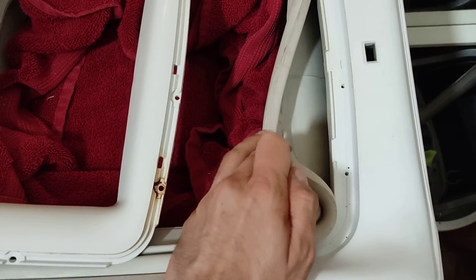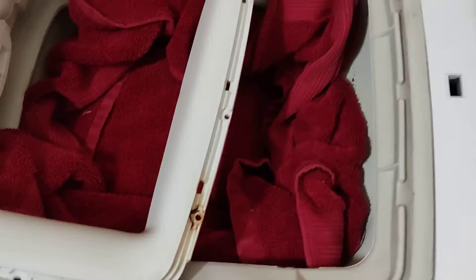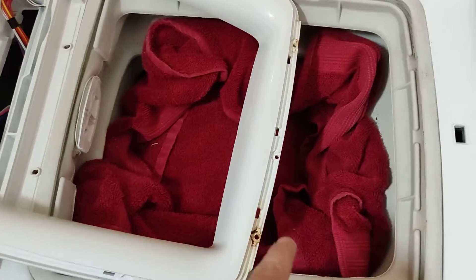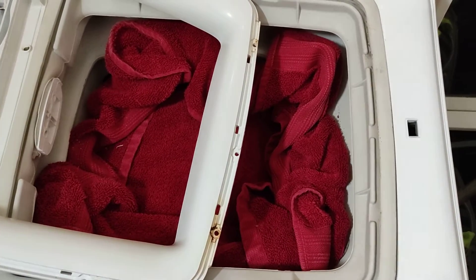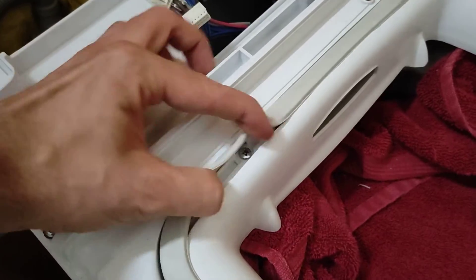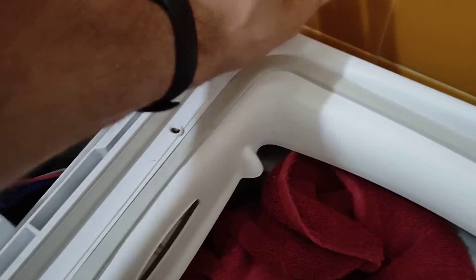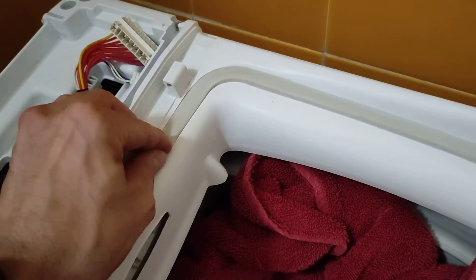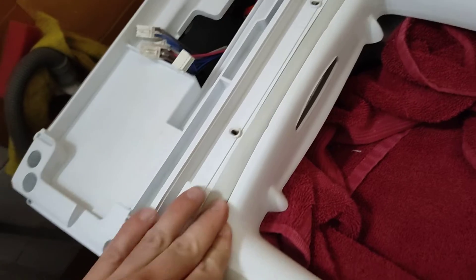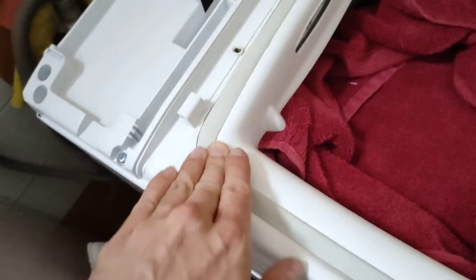I just realized an error — this screw does not go directly because there is a hole over here. So undo that if you've done it. Once you put this in again, then you can screw it in properly. Once all of those screws are in all the way around, just tuck in your rubber gasket and you are good to go on this end.